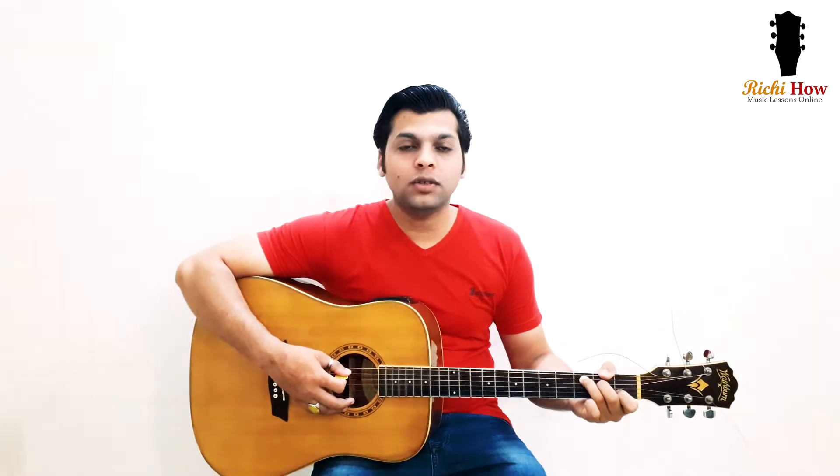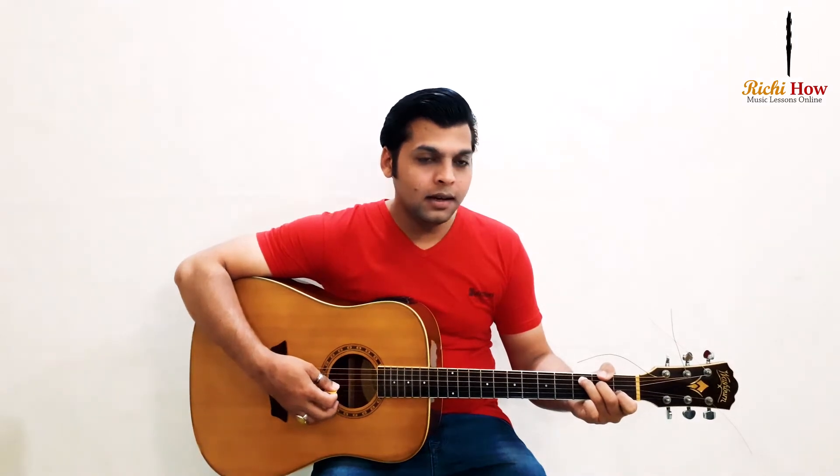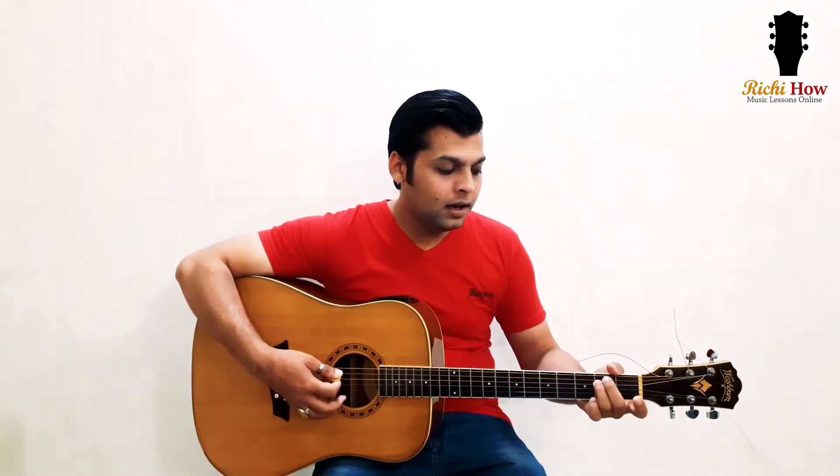The root note for this chord is going to be on the fifth string, the A string. That's why you are not going to play the low E string. So this is the C major chord.